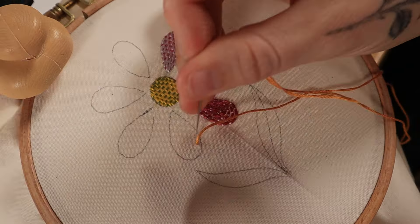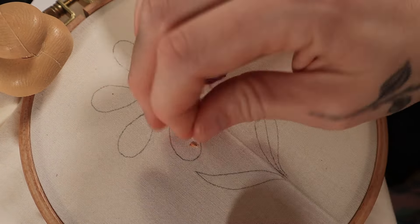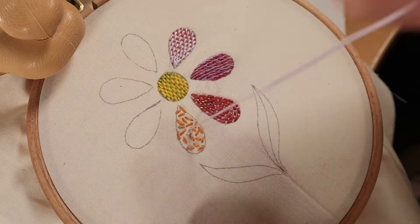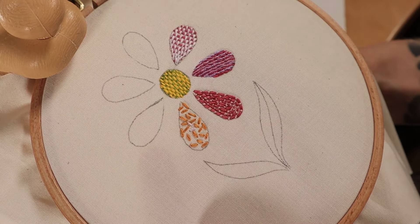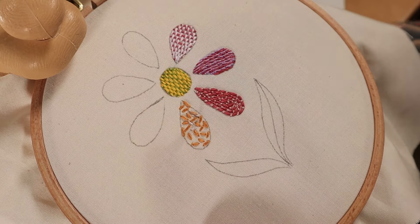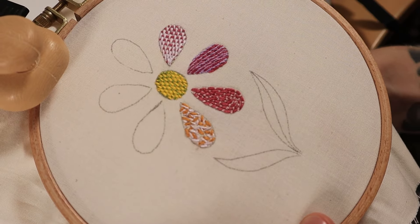This next stitch is called the seed stitch, which is an open fill stitch, meaning the fabric slightly shows through. It's extremely simple — just make small straight stitches that scatter around in every which way. I like to space them out pretty far apart and then use another color to fill back in the areas I want to be a little more dense. You can make this as filled in or as spaced out as you want depending on what kind of texture you want to create.